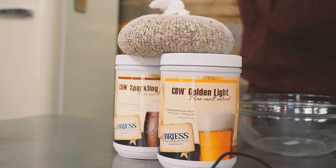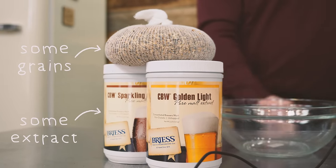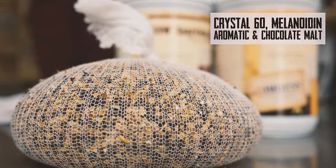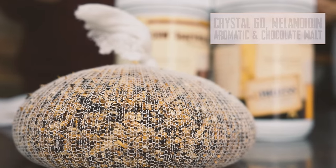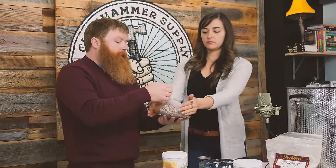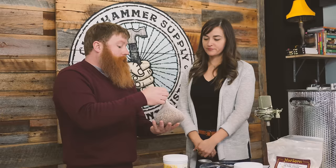Today we're gonna be doing a partial mash because we're using some grains and some extract. So here we have one pound of grain — it's made up of Crystal 60, Melanoidin, Aromatic, and Chocolate malt. We're basically going to get our colors and some flavors from the grains. These would be like the specialty malts in an all-grain beer, and then the extract would be like your two-row on a traditional.